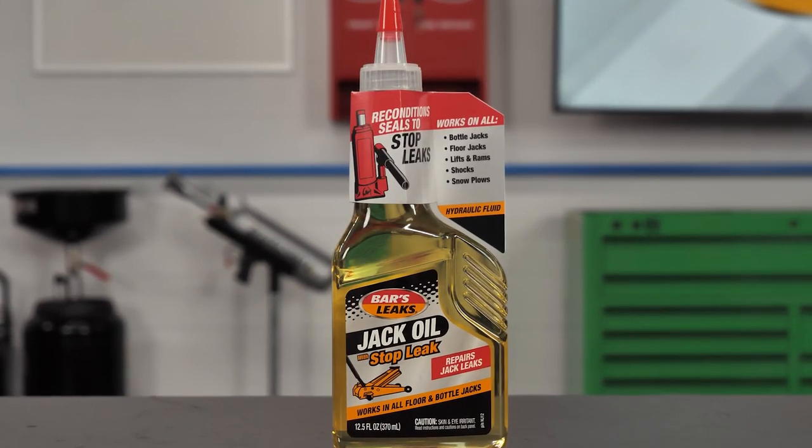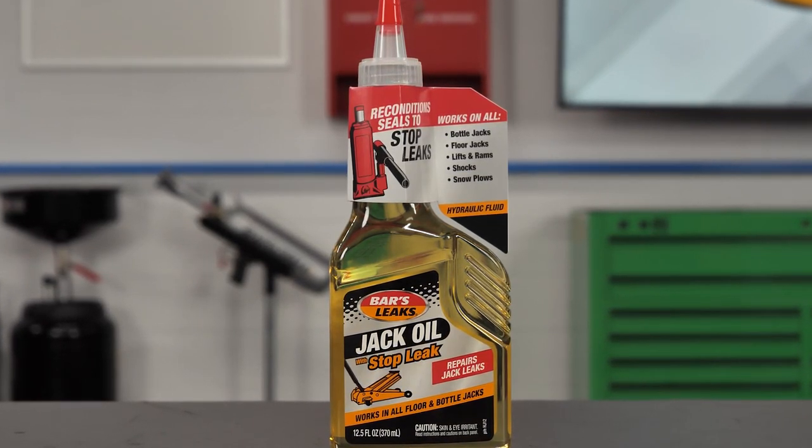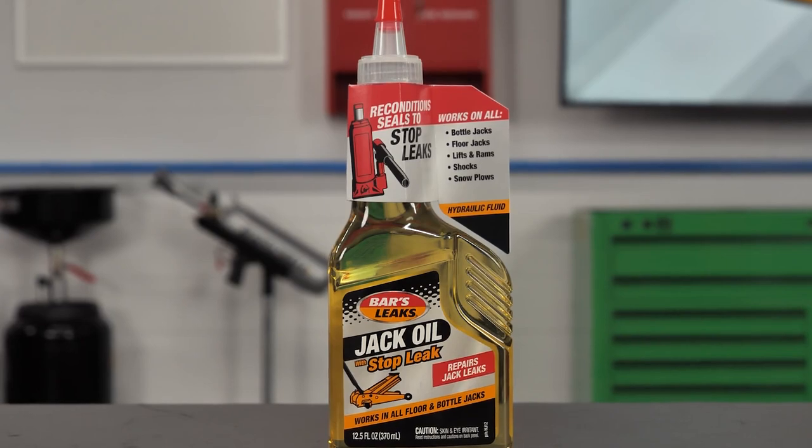BARS Leaks Jack Oil with Stop Leak is a 100% safe, non-corrosive, non-clogging, and non-foaming repair solution. It mixes with all approved hydraulic jack oils and snow plow fluids, and it works on all floor and bottle jacks.